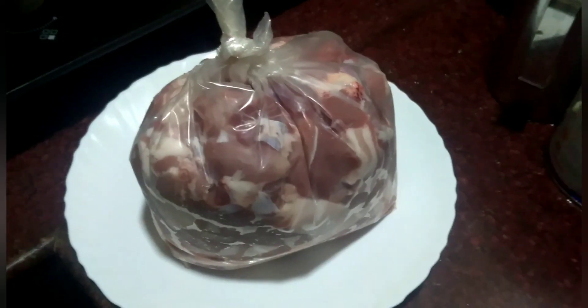Hi friends, welcome to my channel Busy Teachers Cooking World. Today I have come with a recipe of a very tasty dish, that is pork fried in Kaikas style. Now I will show you how to make it.